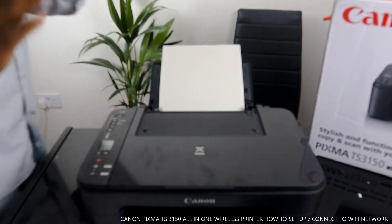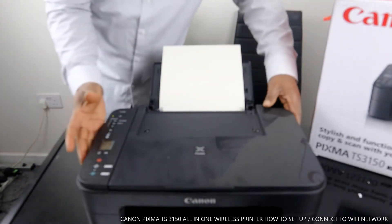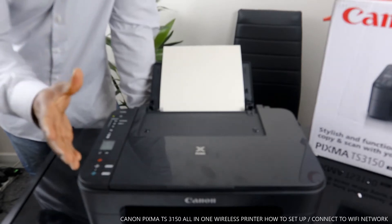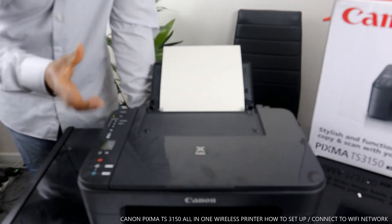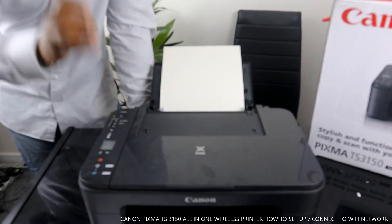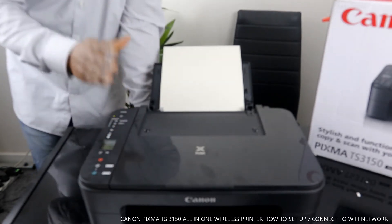Hey guys, greetings! Hope you are doing well. If you are new to this channel, please consider subscribing. This is the Canon PIXMA TX3150, and I'm going to show you how to connect this printer to a WiFi network.